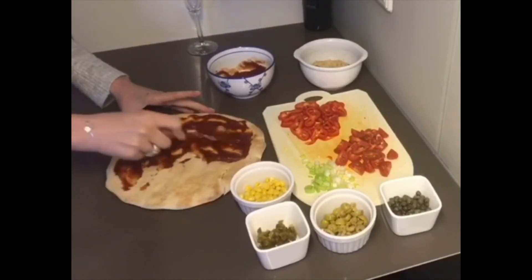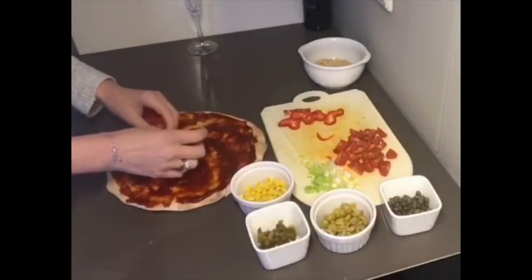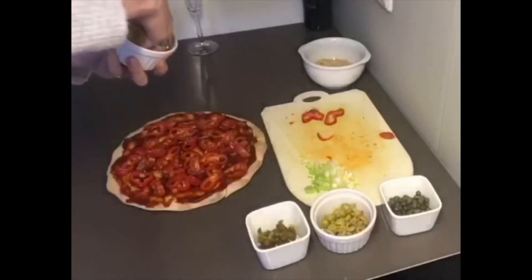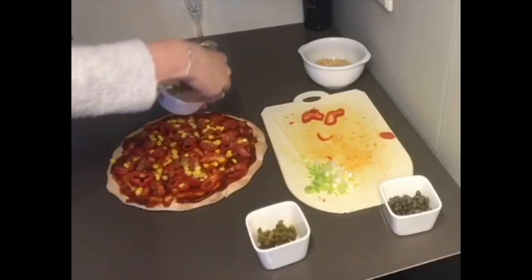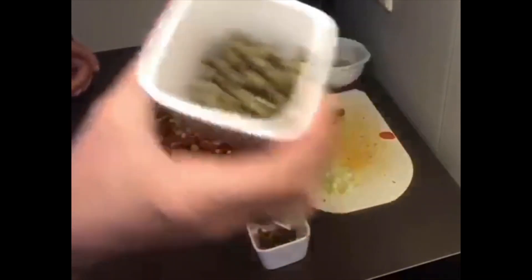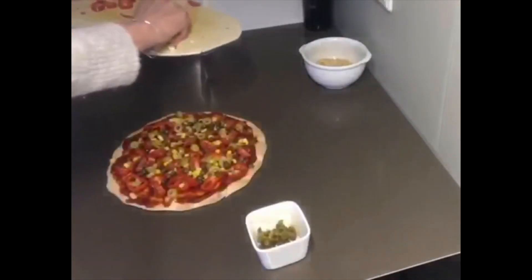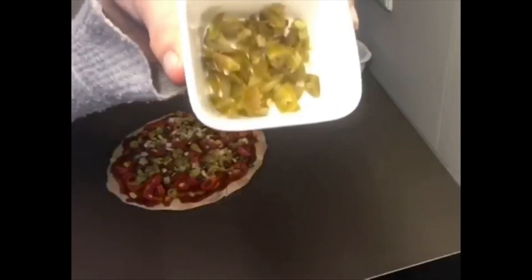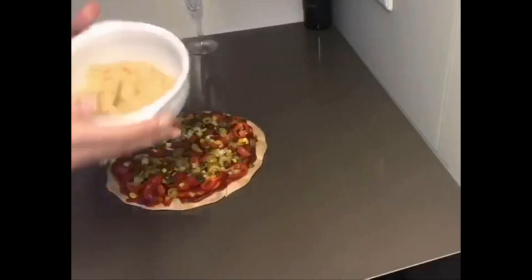Then we've got some fresh red pepper, some fresh tomatoes, some tinned corn, some olives — you can obviously add anything you like here, that's entirely up to you. I've added some capers, and then we've got some spring onions, which I find are so much nicer than raw onion since it doesn't seem to cook so well. And then lots of jalapeños — you know how I like it spicy.